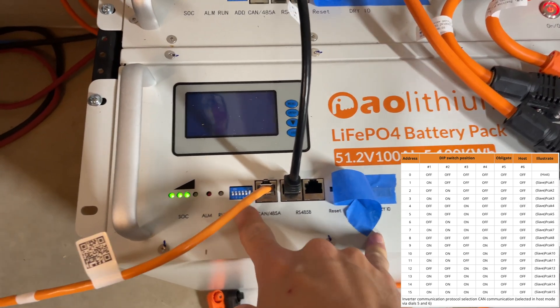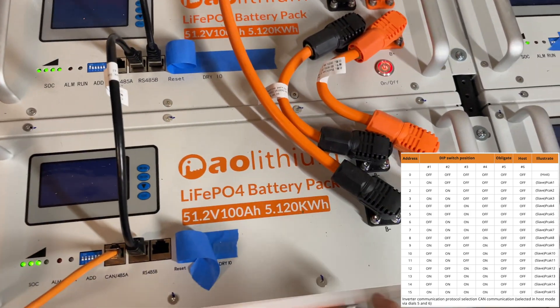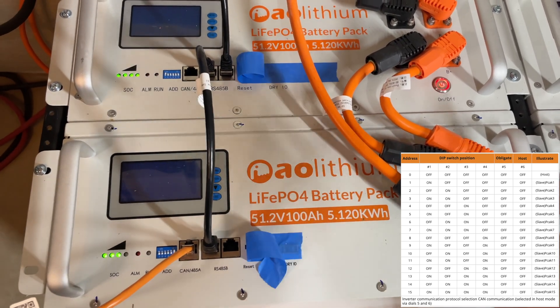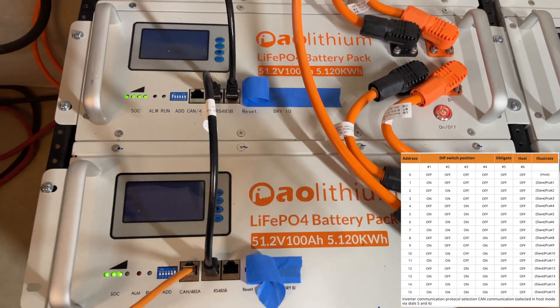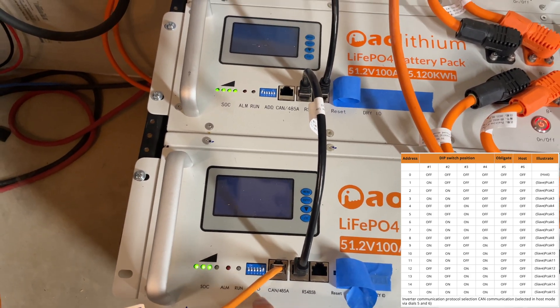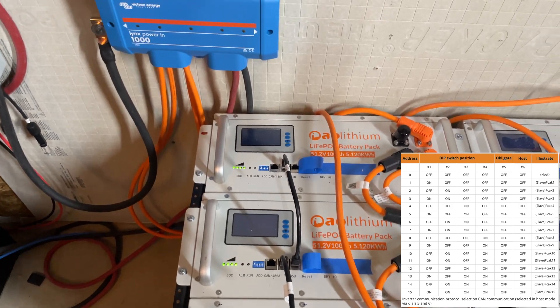One important thing: when you change DIP switches on any of these batteries, you need to power cycle the battery. That means turn the power off, wait — count to 10 or something — and flip it back on. That's what needs to happen for the DIP switch change to take effect, and that goes for all the batteries.